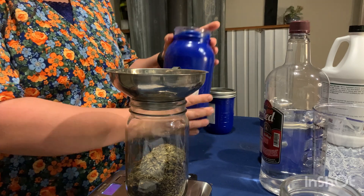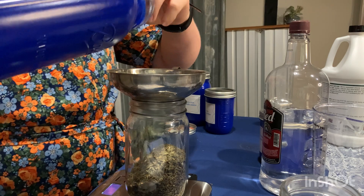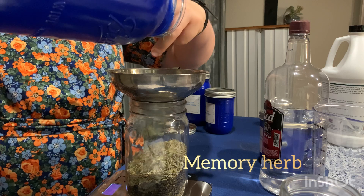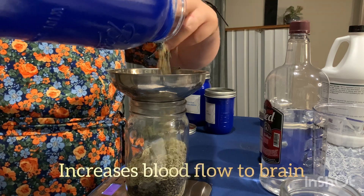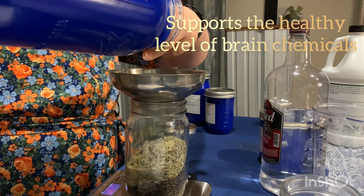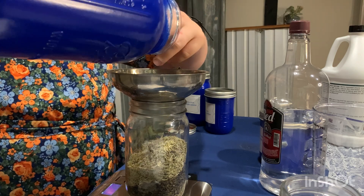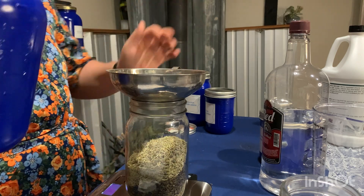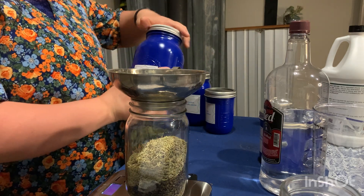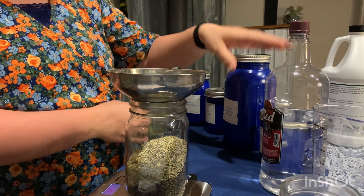The next herb that we are going to use is rosemary. Now everybody knows that rosemary, apart from smelling amazing, is a memory herb and it enhances the memory. It is called a nootropic herb. It increases the blood flow to the brain and supports a healthy level of brain chemicals that actually helps you to remember and learn. It is always said that if you were to drink rosemary tea when you're studying or during stressful periods, it really helps you to remember so that you can learn better. So that is a really awesome one to have in our brain formula.